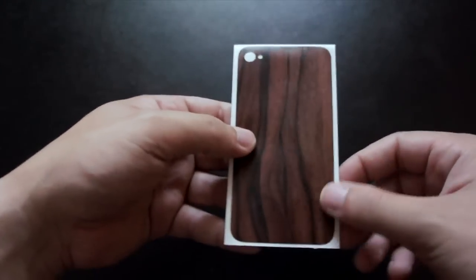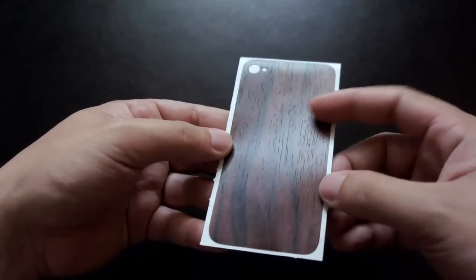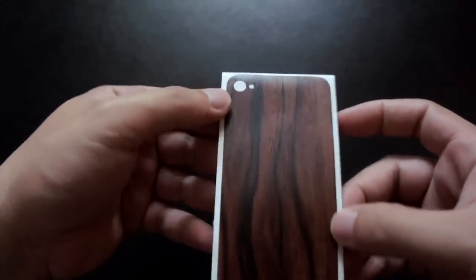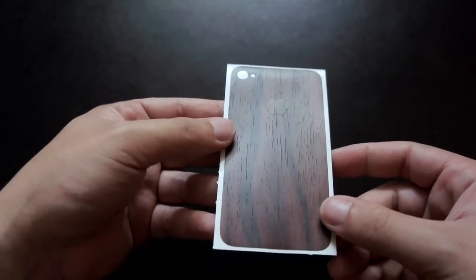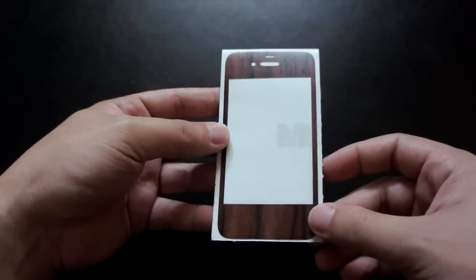Next, here is the front skin with the cover for the home button, while the FaceTime camera, earpiece, and sensor are left exposed. Here's the back skin with the cover for the Apple logo. There are individual cutouts for the camera and the flash. I will now install this skin on my iPhone 4S and I will be right back.